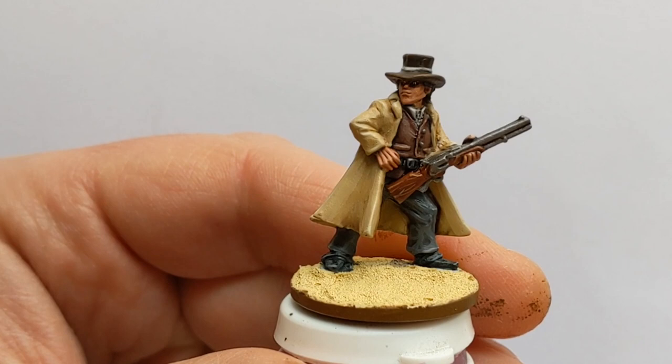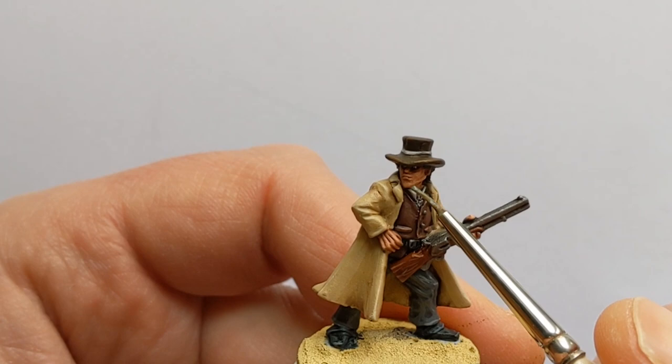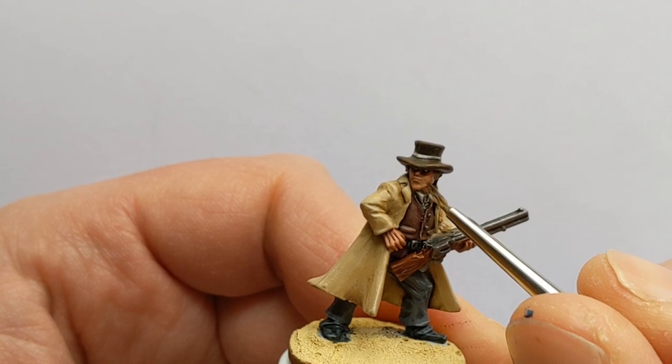The last detail I'm going to add to the face is a bit of stubble. I've thinned down some Army Painter Field Grey with some water and we'll glaze that on over the chin. It's going on very thin — a couple of coats probably needed to get that effect finalized.